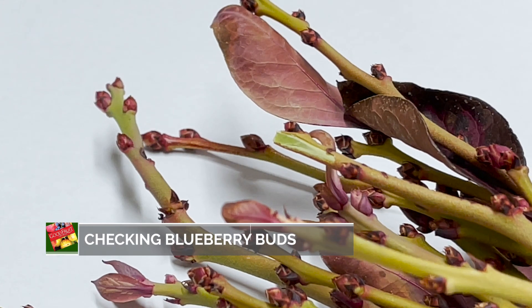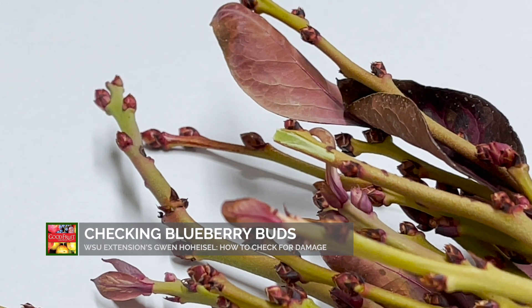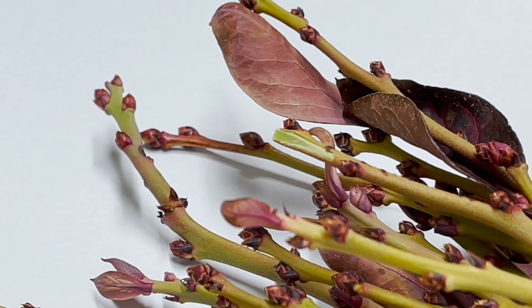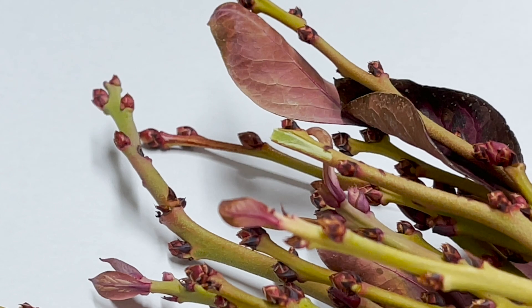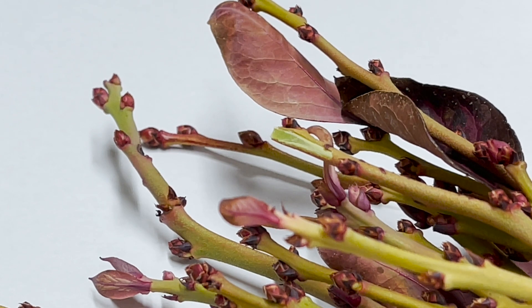If you suspect that you have cold damage and you want to assess it, the very first thing to do is go out to your field and collect 100 shoots that are all of the same variety in more or less the same elevation from one part of the field. If you're at a higher elevation or you have a different cultivar, then you would treat that as another field or another set of samples.